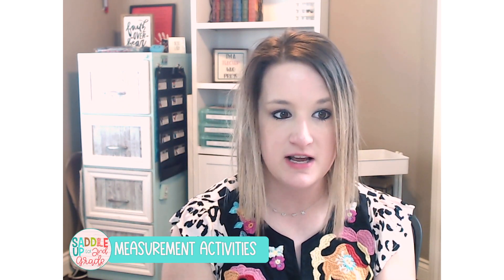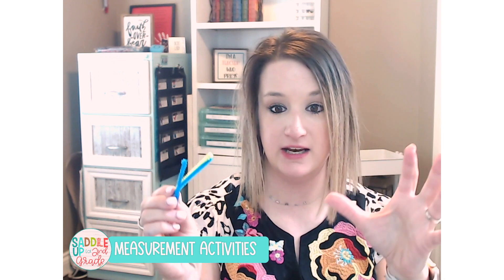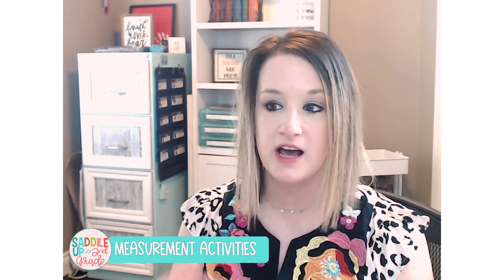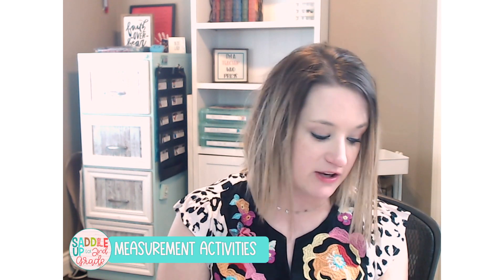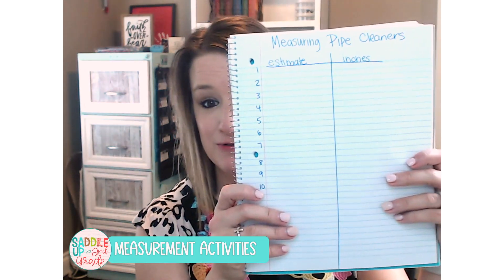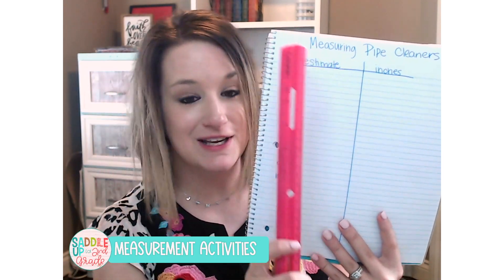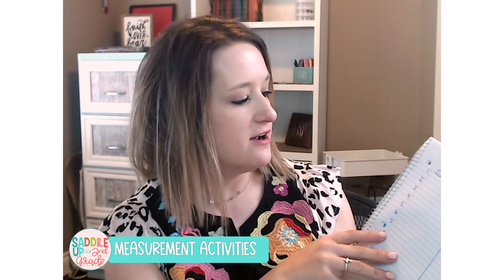This is an activity that can also be used with non-standard measurement as well. So you just want to grab a handful of pipe cleaners, cut them into different lengths, and then place them in a tub or a basket or something like that. You'll also need a recording sheet of some kind — whether you use a printable one from my measurement and guided math unit, or you can have students create their own in their math journal. What I like about this is they have to practice using a ruler to draw columns in their math journal.